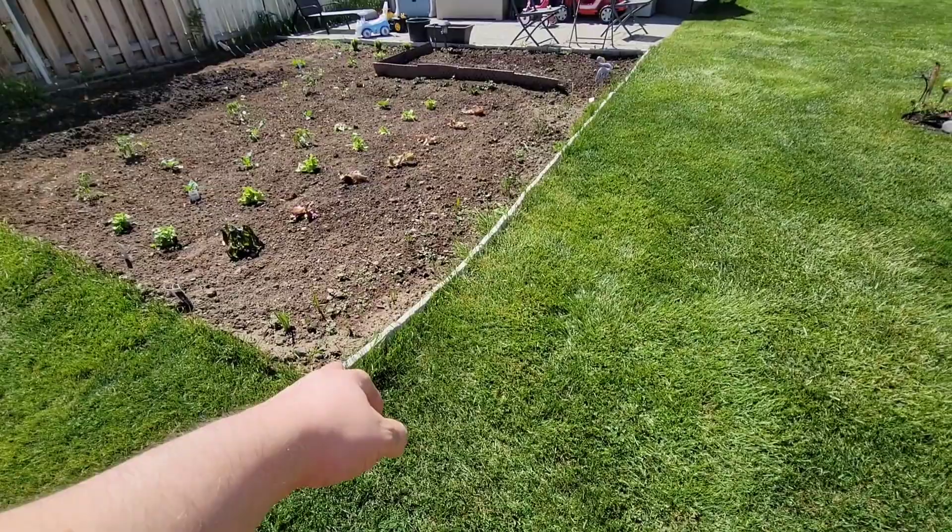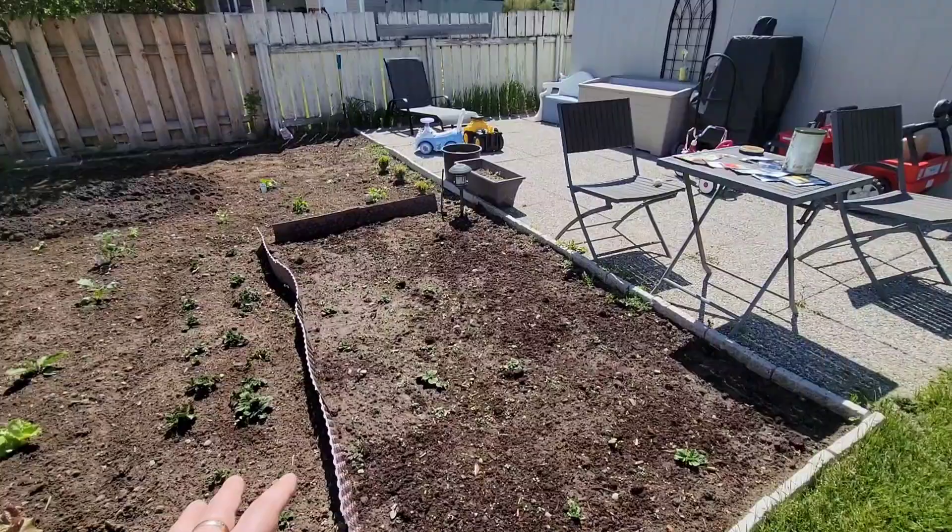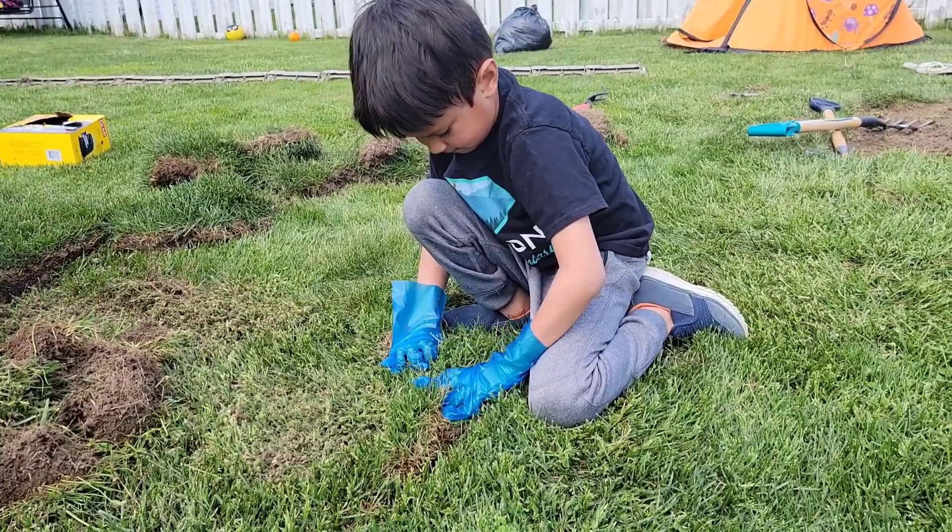Add about another 80-90 square feet here. And I'm going to bring this border up to here and add another 140 square feet of food. This should give us enough planting room to last over the winter — so if we need to jar stuff, pickle stuff, freeze stuff, get stuff ready to go if needs be.